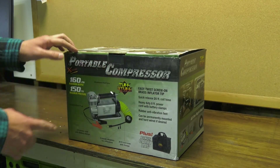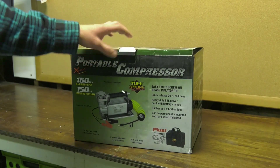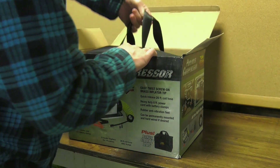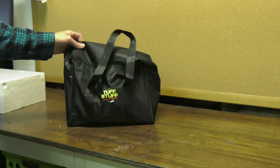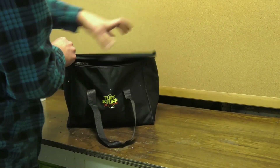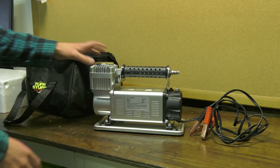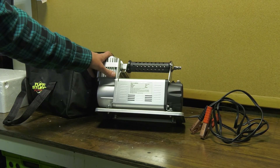Taking a look at this portable compressor from Tough Stuff Off-Road and Tough Stuff Overland. Open this guy up — it comes with a nice little bag to start out with. Take a look inside, it's pretty big, it's heavy. This thing is huge! This is 150 PSI and it does 160 liters a minute.